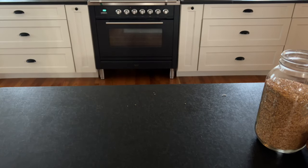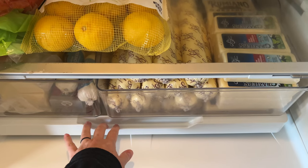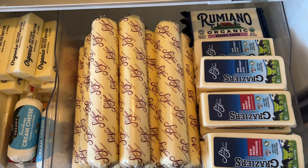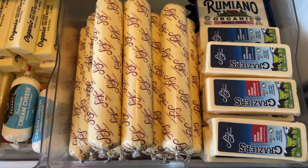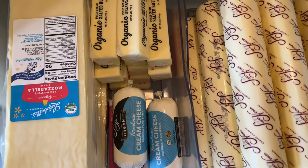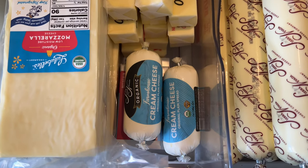There's my little helper wandering past — he's always with me in the kitchen. And here is all that dairy put away in my favorite drawer of the refrigerator, all the butter and cheese. That's it! I hope you enjoyed this video. I'll link a lot of these items in the description box. Let me know if you have any questions — we've been ordering from Azure for a long time and I'm happy to answer any questions. Thanks so much for watching; I'll see you next time!